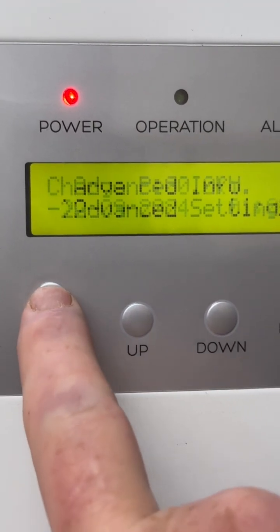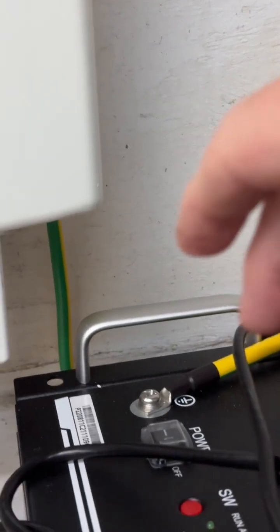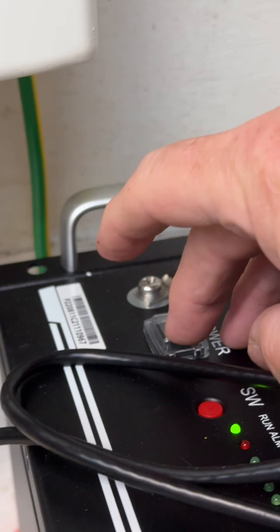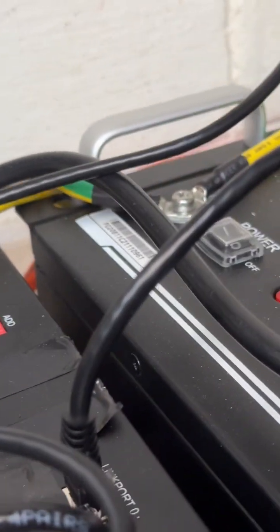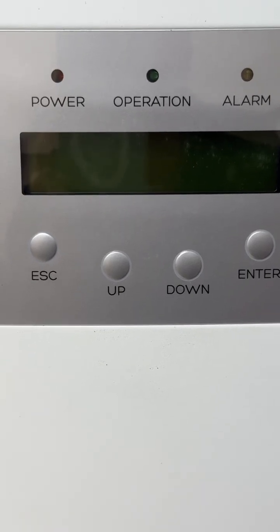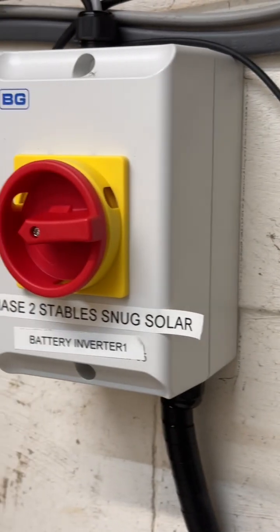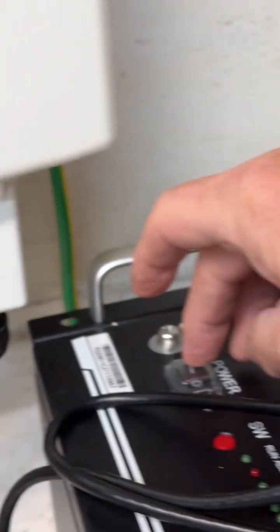Sometimes I've read that you have to turn everything off and redo a restart. So let's do that as well — I'll turn the batteries off. The inverter's off now. The power was never turned on, so let's turn the batteries back on again.